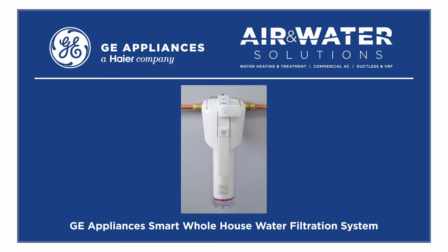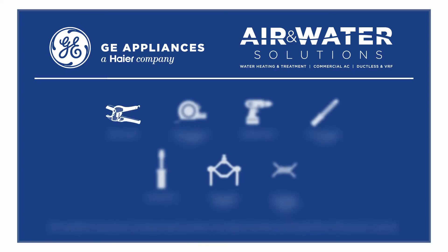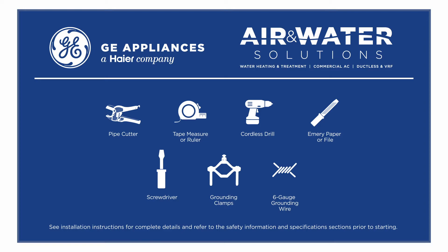This video will show easy step-by-step installation of the GE Appliances Smart Whole House Water Filtration System. Install the system in minutes with push-to-connect fittings and a rotating pivot head that can accommodate either horizontal or vertical configurations by following the steps outlined in this video. Parts needed to complete the installation are included with the filtration system.